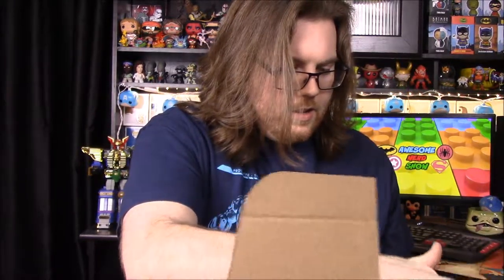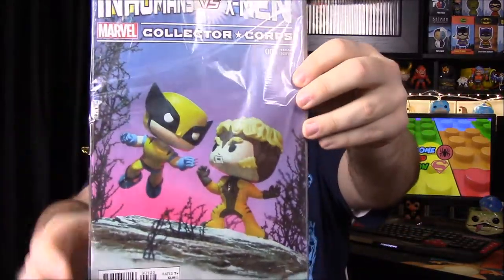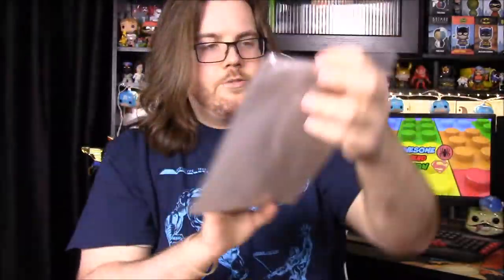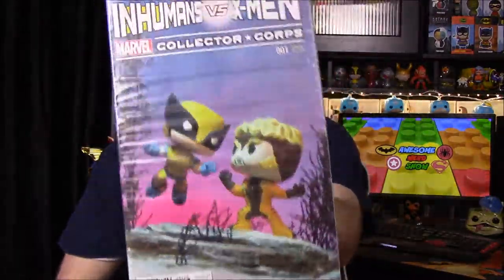We also have a comic for the month with Wolverine versus Sabertooth on the cover in a pop-art style. It's Inhumans vs. X-Men Number One, which is really cool. X-Men comics are always great to have to read.